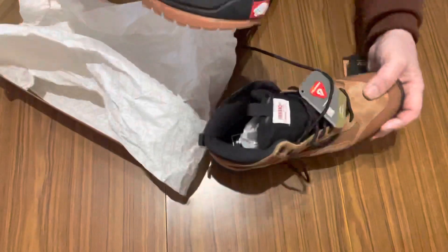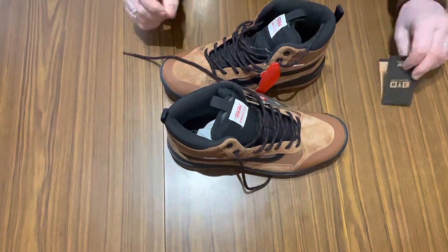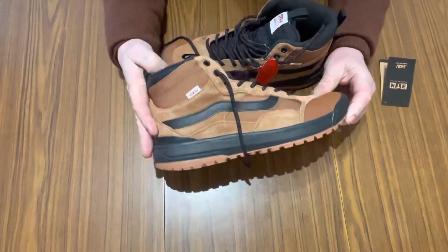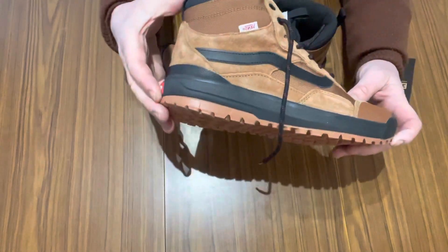I do collect Vans, so this is an unusual first video of my Vans collection, but it's got really cold lately. I wanted something warmer than my normal high-tops or half-cabs, so these were my choice.